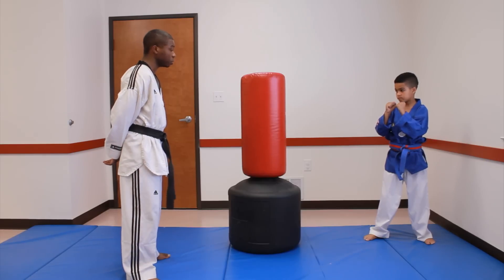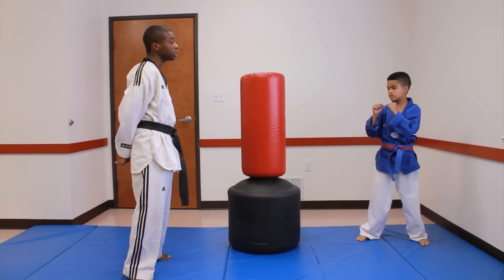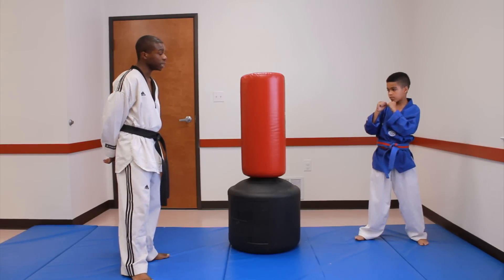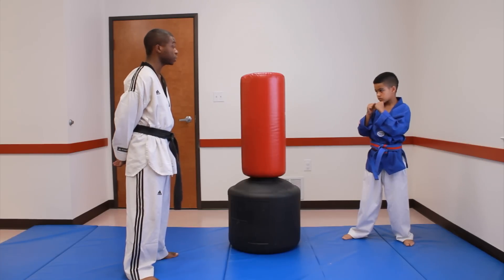Now again in real-time speed. Once you have done several reps with your left leg, switch up and go with your right leg. Once you have done your roundhouse kick, you can put it in combinations — adding your jab, reverse, and follow up with your roundhouse kick.